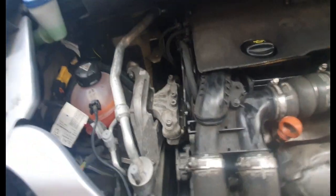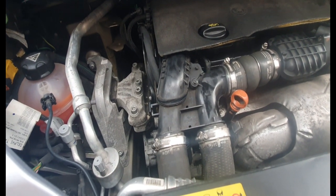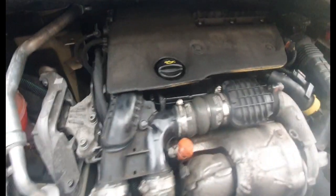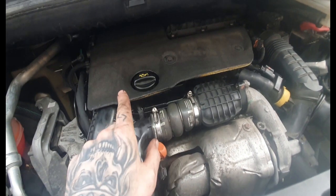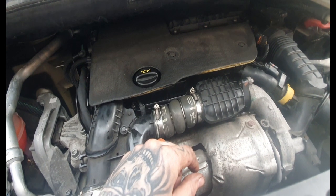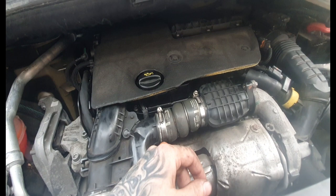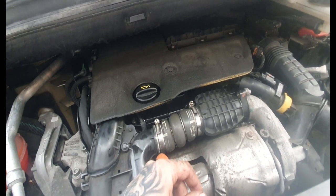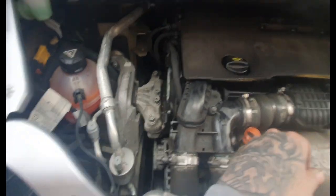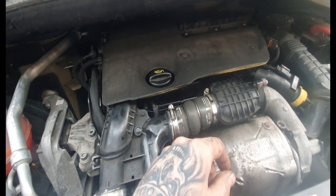I'm going to put a link in the description to a timing belt video from another channel - it's a really good video, I'd advise watching it if you're going to do your timing belt. As far as the top goes, I can provide all the torque figures for changing the cam, because they're a little bit hard to find. And the torque for everything down here on the timing side as well. Touch wood, we'll keep driving it and see if we have any problems.